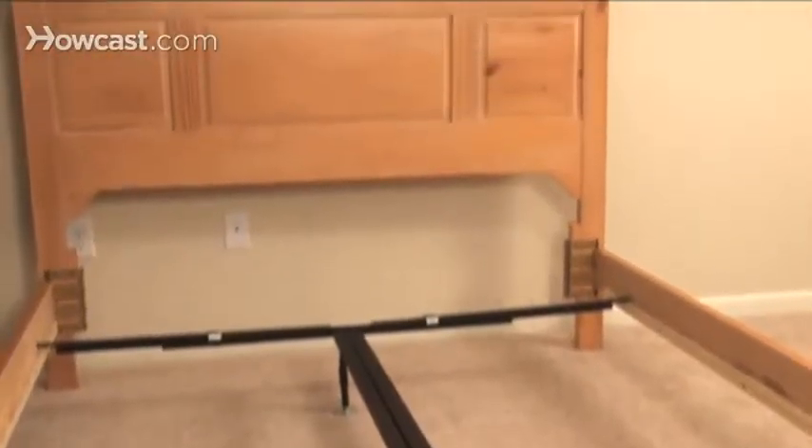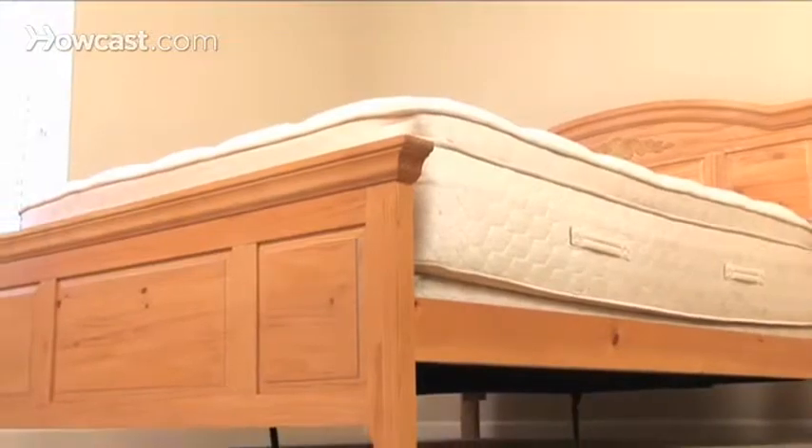Step 4. Pick from a number of styles that include canopy, 4-poster, sleigh, platform, day, or trundle. Just don't blow your budget or get something too big for the room.